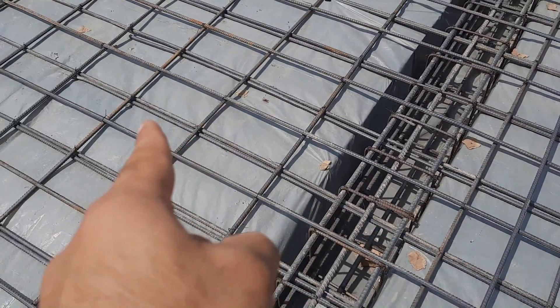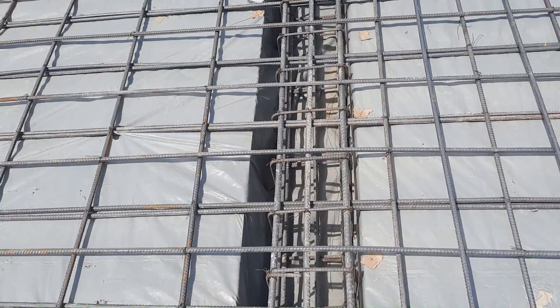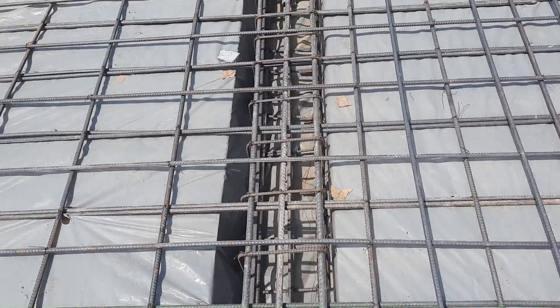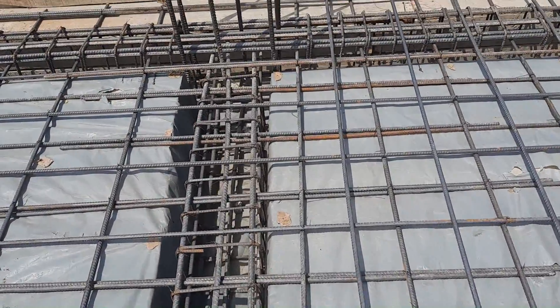The spacing will be five by five inches. This is actually a double mesh, and double mesh is very important especially in the construction of an RCC slab, as you can see.